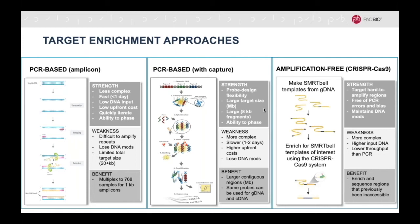For regions that cannot be amplified using PCR, no-amp targeted sequencing is a good option. This method uses the CRISPR-Cas9 system to enrich for the regions of interest without any amplification. This method is more complex and requires higher amounts of input DNA. However, it allows sequencing of previously inaccessible regions of the genome.